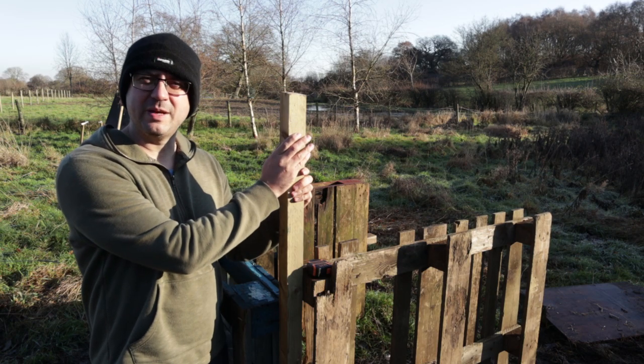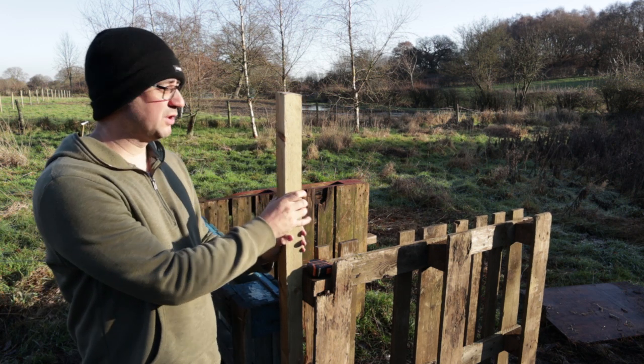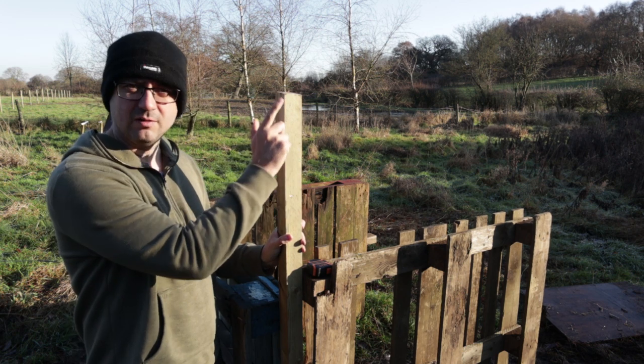Four of these are going to be my upright pieces which the roof is going to attach to. I haven't actually measured it — I've just done it by eye to judge it so it's a little bit shorter than me. So four of these are going to go round.